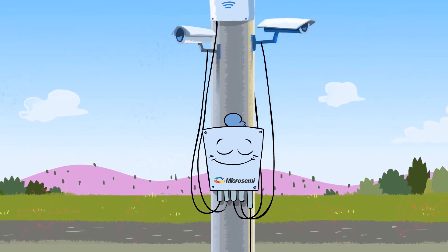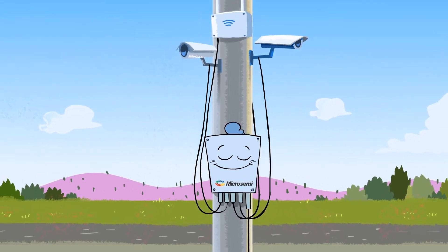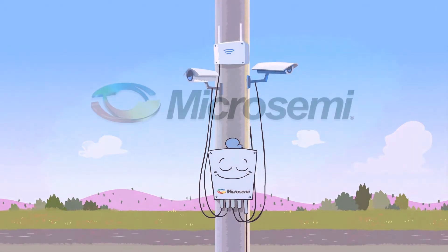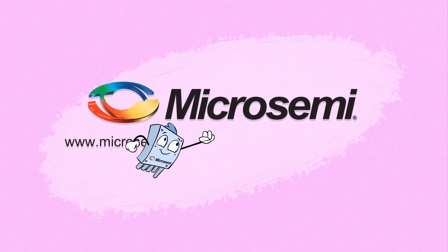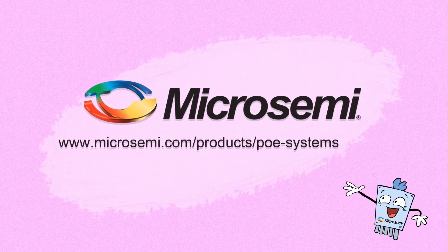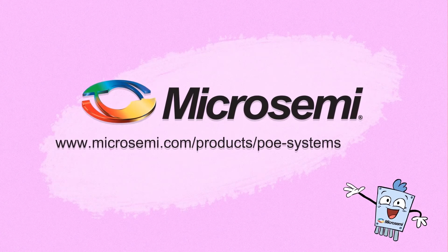When designing outdoor installations of IP cameras or wireless equipment, the all-in-one outdoor switch from MicroSemi is the best. For more information on MicroSemi outdoor PoE injectors and switches, please visit www.microsemi.com.